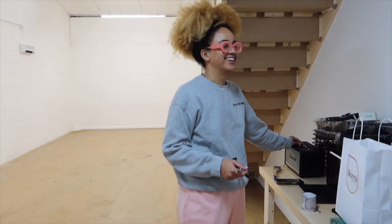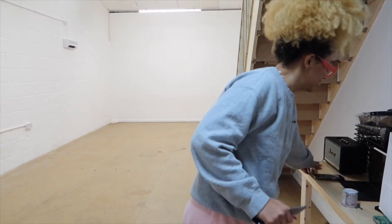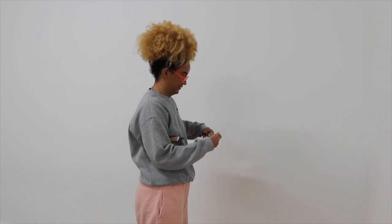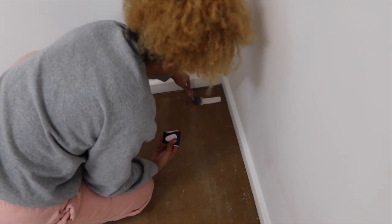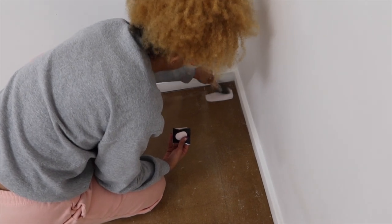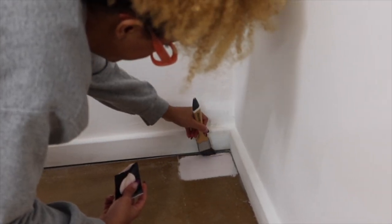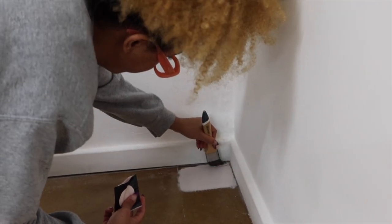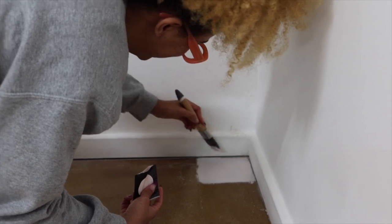We're going to start painting. I've got the floor paint, but Leah suggested we do a little sample first. Dad would be so proud! Moment of truth — hopefully the floor doesn't get dirty easily, because that's my hesitation for painting it a color.